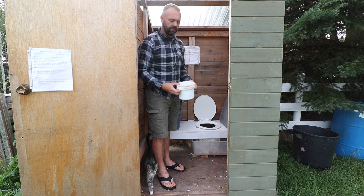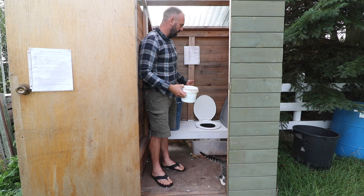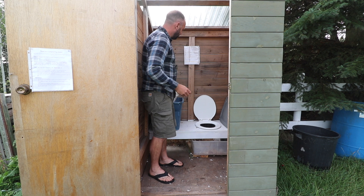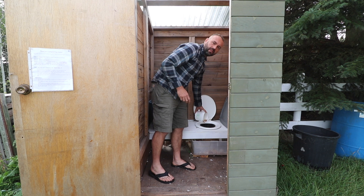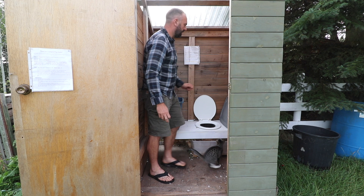If you've ever tried composting vegetable scraps without enough carbon, you'll notice it stinks as well. In a composting toilet, after we do our business, we grab some carbon and dump it into the bucket. We put in enough sawdust so that everything gets covered, so the next person to use it only sees sawdust — they don't have to see anything else.